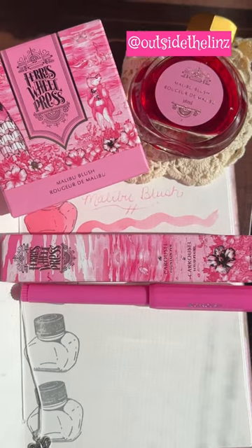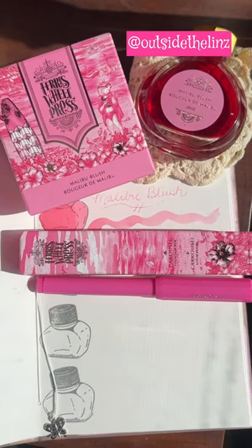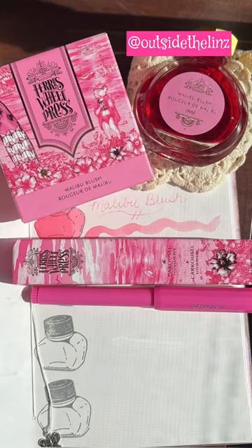Don't hesitate to check out the link in my bio. OTL is the code for 10% off, and enjoy like I do.